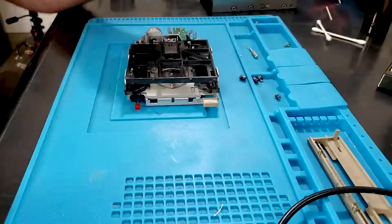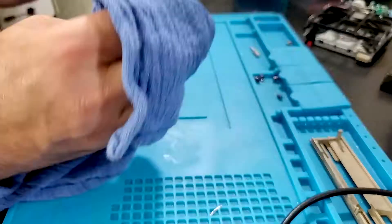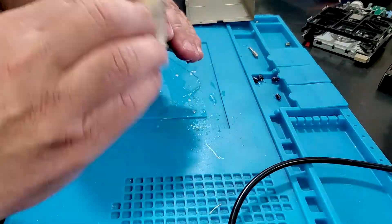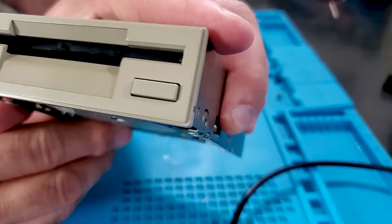Now, with everything cleaned, lubed, and the old caps replaced, it's just a matter of cleaning up the exterior parts and putting it all back together. Now it's all cleaned up and back together for installation — let's hope it works as good as it looks.